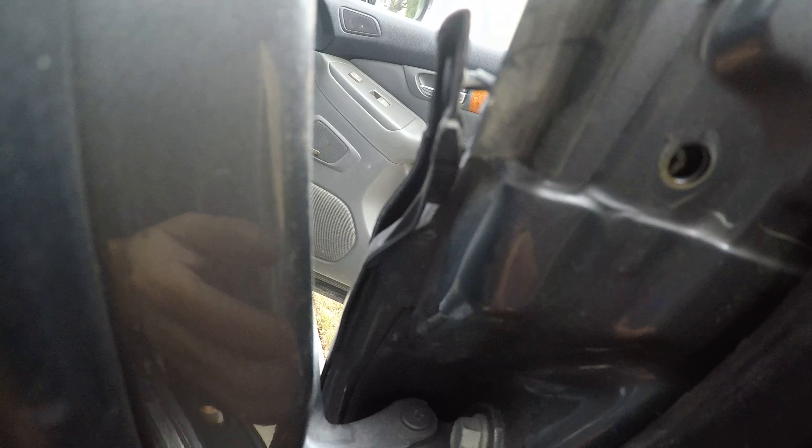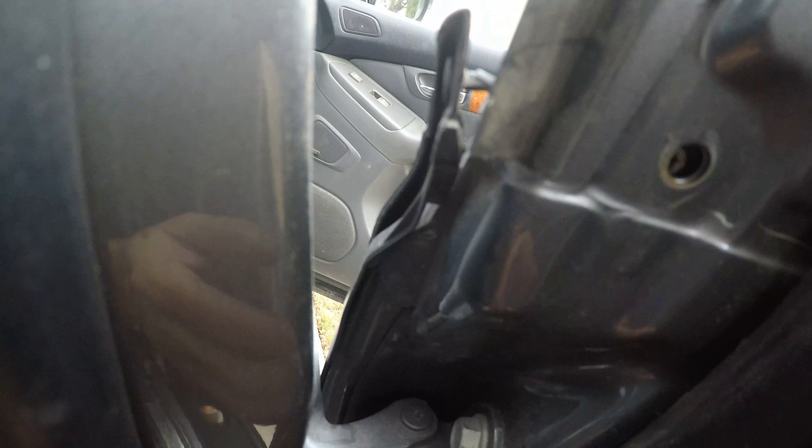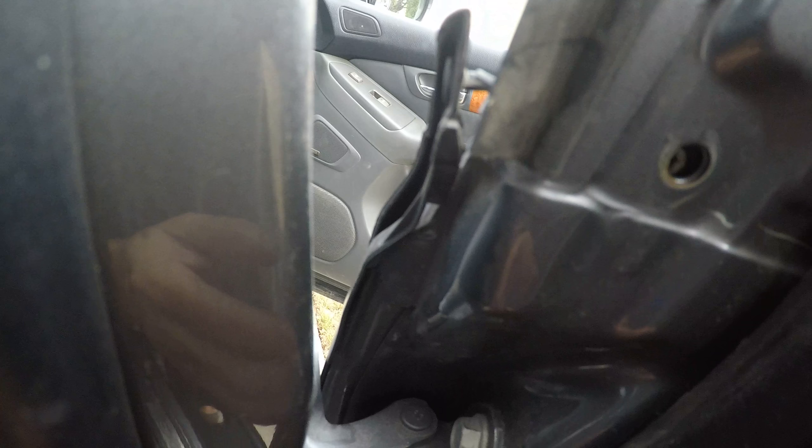There's a clip at the end right here that the other side didn't have, so I had to use my little tool to pop off the clip. That's at the end of the molding, and this rubber piece right there is holding it in place. The driver's side was missing that little clip, which was preventing me from pulling it straight up.